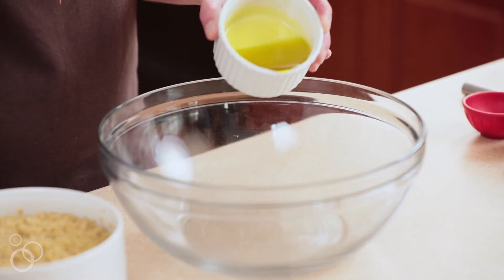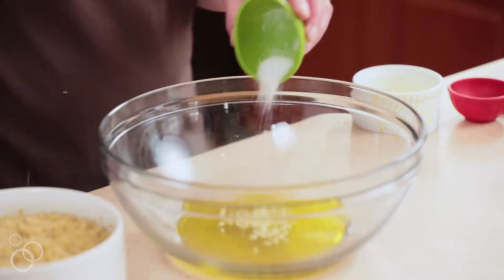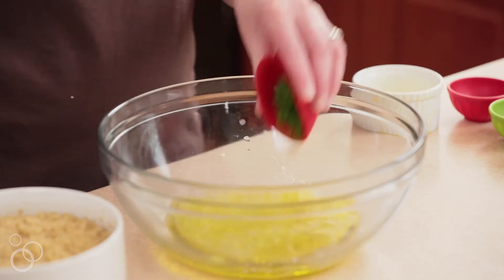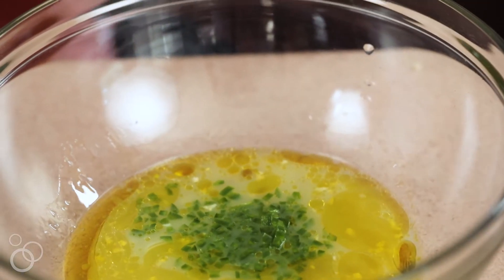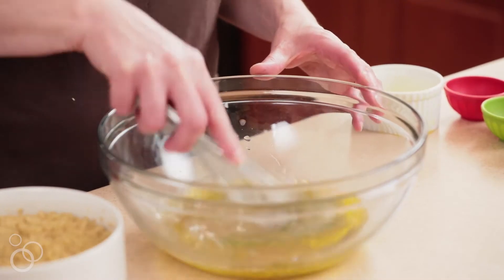In a large bowl you're going to whisk together olive oil, garlic, salt, fresh lime juice which gives it this great zesty flavor, jalapeño which gives it this great kick, and some cumin which I love — one of my favorite seasonings.